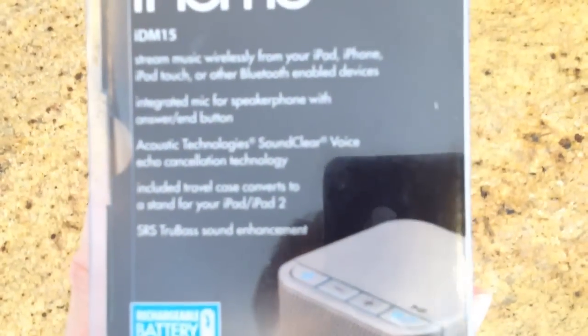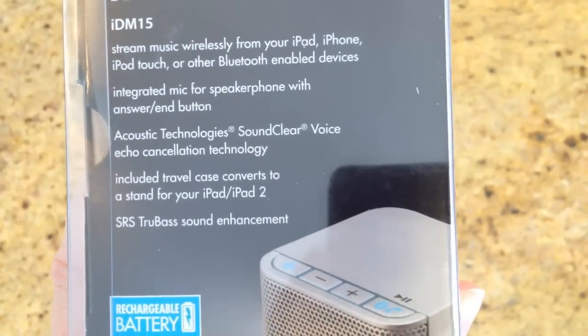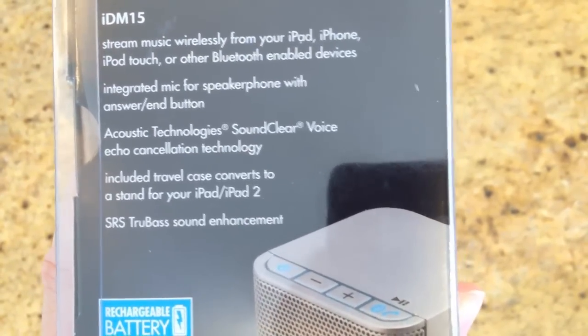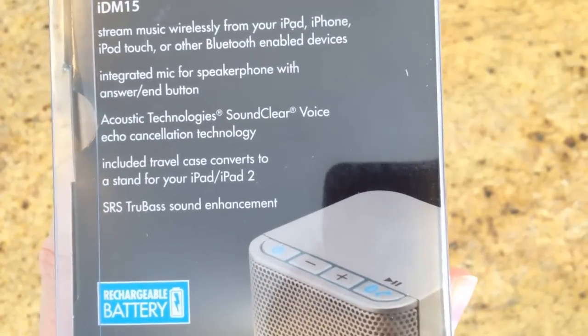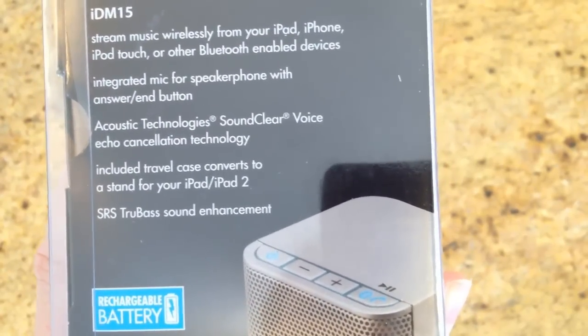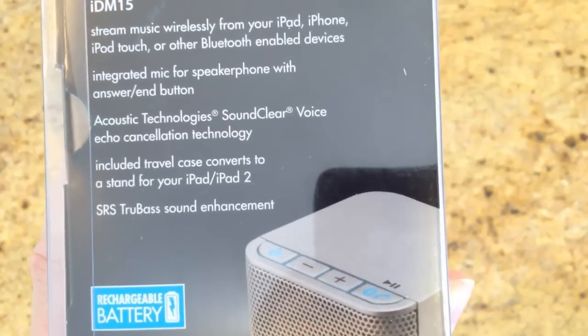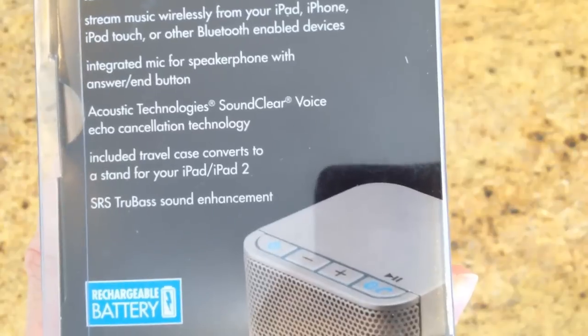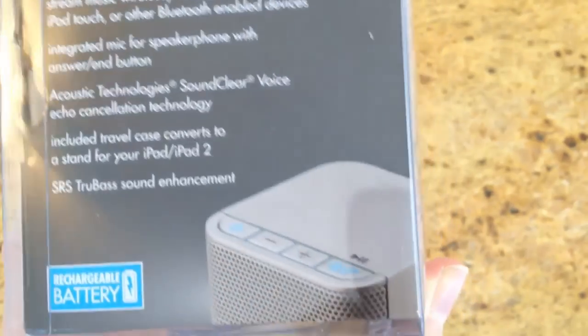You can stream music wirelessly from your iPad, iPhone, iTouch, or other Bluetooth-enabled devices. It's got an integrated mic for speakerphone with an answer/end button. It's got acoustic technologies — sound clear voice with echo cancellation technology, which is good. It includes a travel case that converts to a stand for iPad or iPad 2, and an SRS TrueBase sound enhancement.